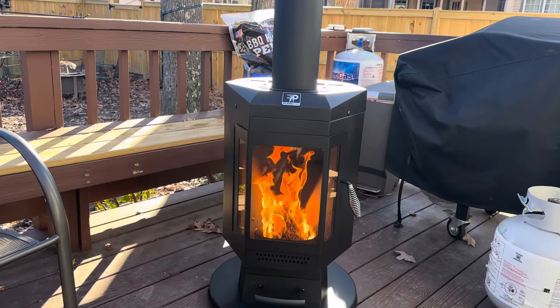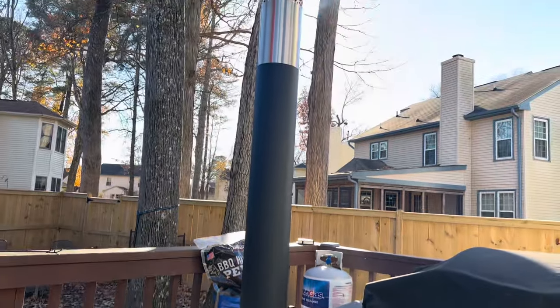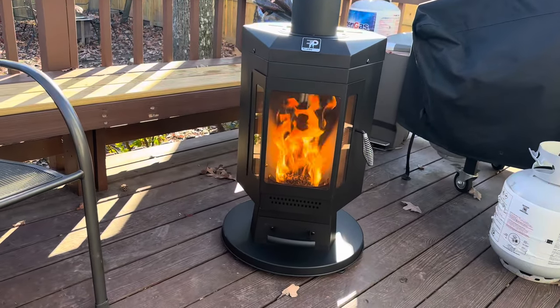I returned the propane patio heater that heats from just the top alone. With this thing, there's heat radiating all the way down.